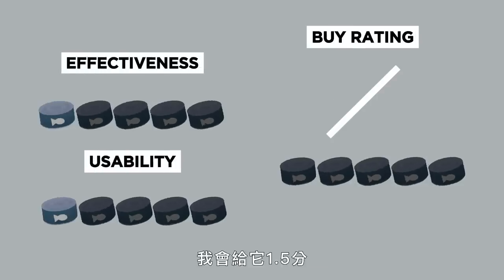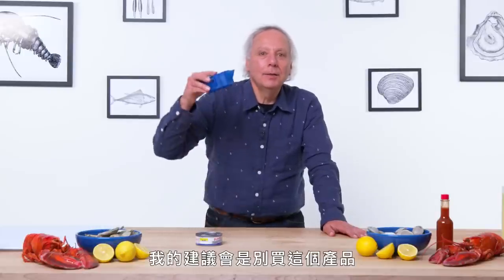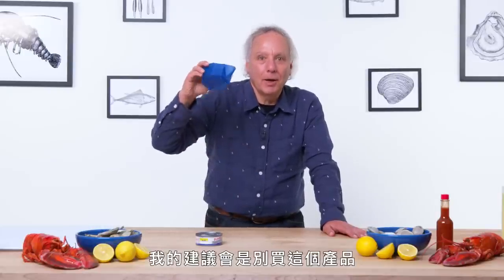For a buy rating, I would give the Tuna Press maybe a 1.5 — it may have a little bit of merit. My advice would be: tuna, buy this product.